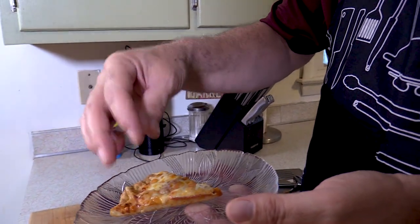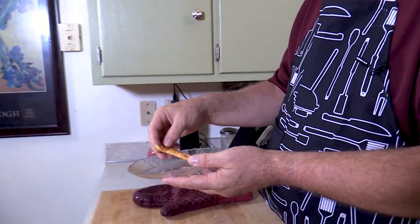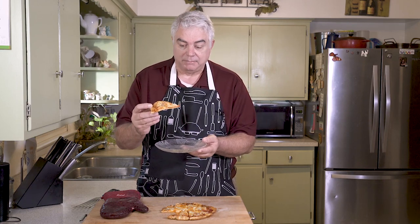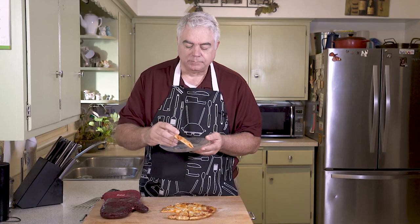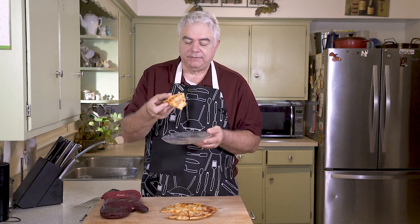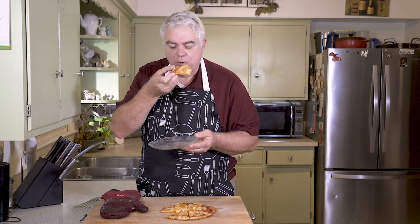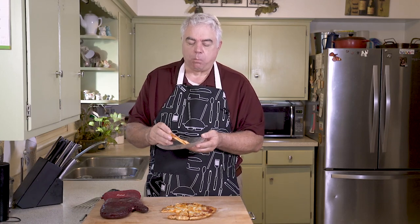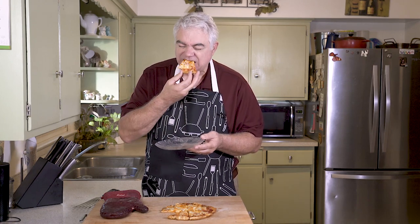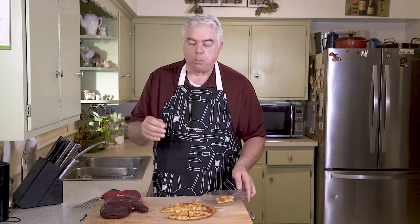We didn't get quite the rise that we sometimes get — that can be any number of reasons — but we did get a really nice crispy golden brown crust. I'm going to give it a shot even though I'm risking burning my mouth. Let's give the other part of the crust a bite too. It has a really good flavor — certainly better than a frozen or store-bought pizza.